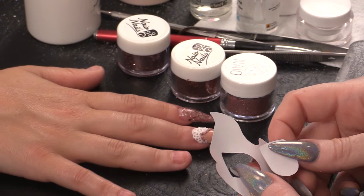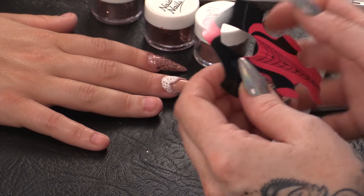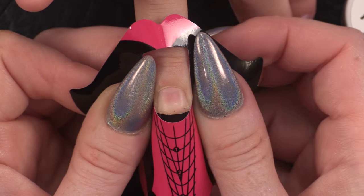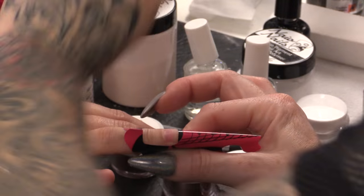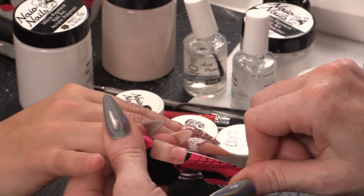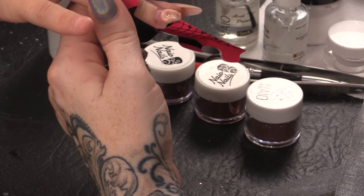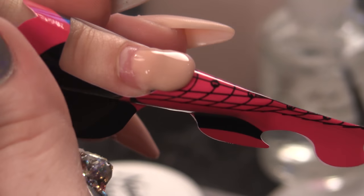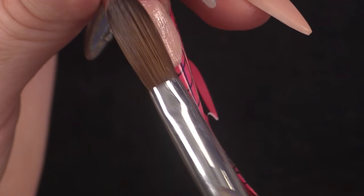I'm going to get the tab and use the flat side of the tab to create a flat smile line, which is going to help when fitting the form to this nail that's really flat and straight and quite short. I'm going to do a full warm beige nail.